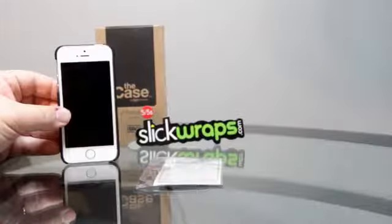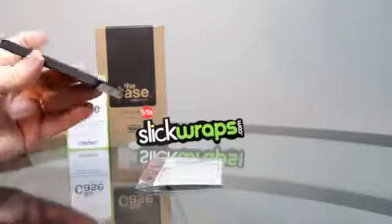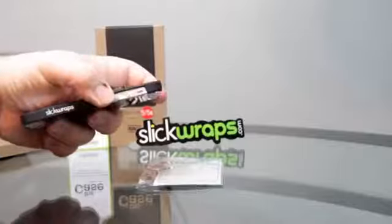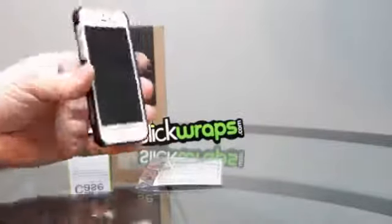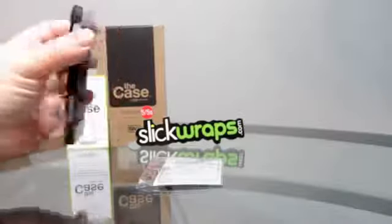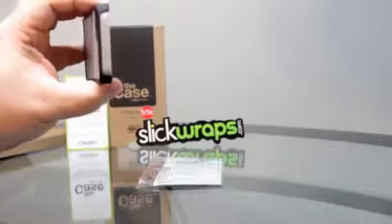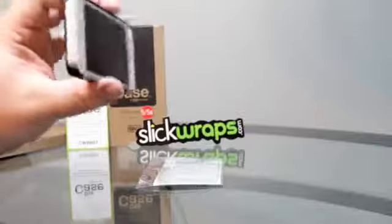Here I have the iPhone in the case and it's got a nice silver finish on the back. On the side it says SlickWraps right there. Wherever you see any bare parts on the phone, there's a wrap that can cover those up to match the back. This case is going to give you some protection, but not a lot — this is more for looks and style than protection.